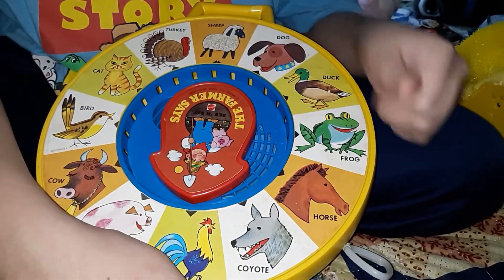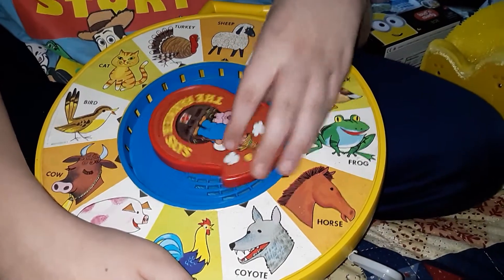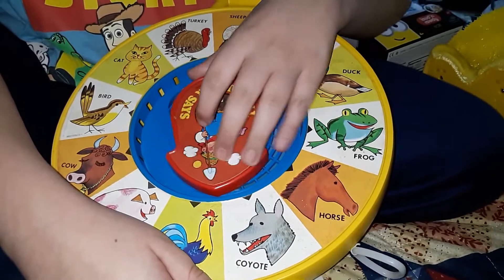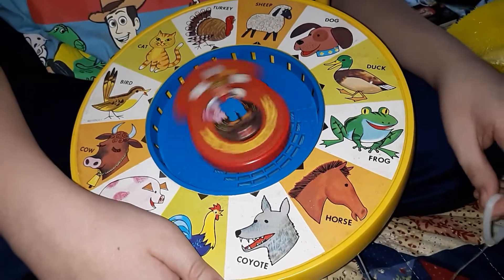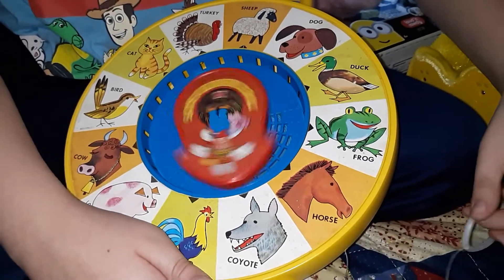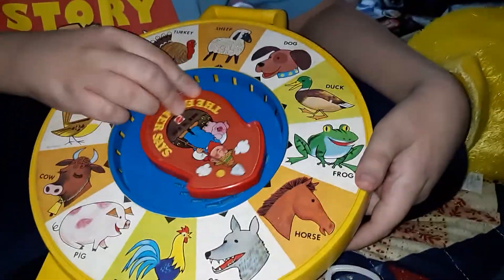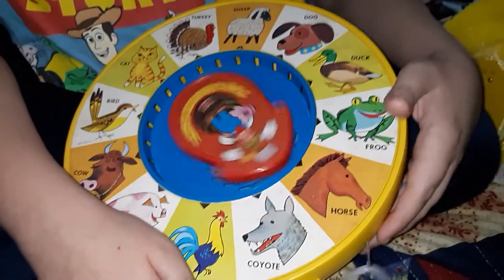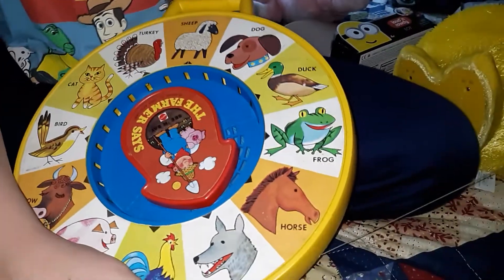This See 'N Say actually does have a small problem, which I'll get to in a moment. The rooster says... everything plays perfectly, the tracks play perfectly. This is a pig, so it lands on a cow. Pig again — this is a pig! The problem with this one is that the rooster and the coyote are right next to each other. So here's the rooster — the rooster says! Now our problem is right here: every time we point it to the coyote, this is what it does — the rooster says!